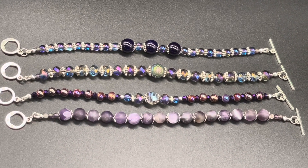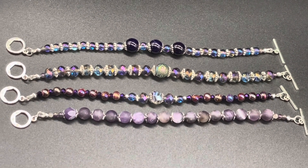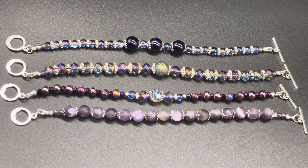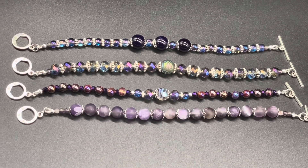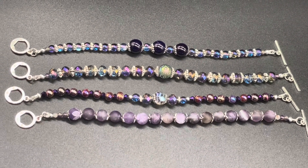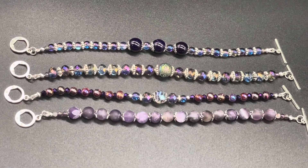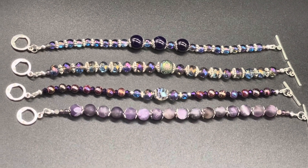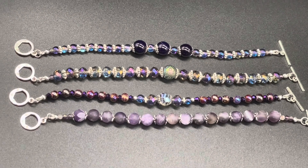Hello and welcome back to my channel, Craft Time by Kasey. I'm Kasey and today we will be making these four bracelets. The vast majority of the parts came from February 2022's Bargain Bead box. I get the monthly subscription and I enjoyed making these bracelets.